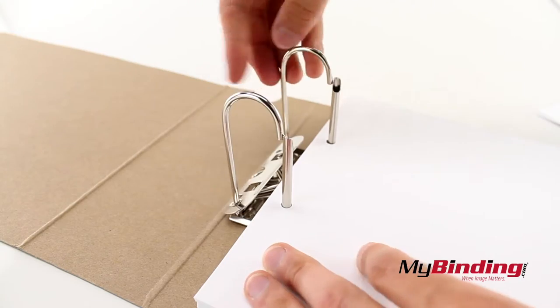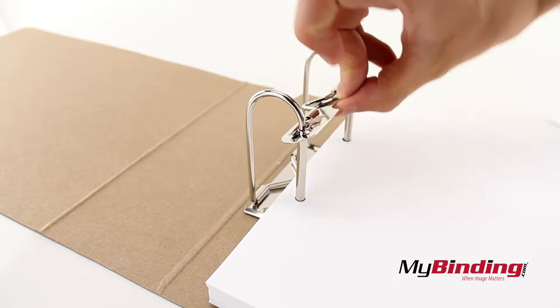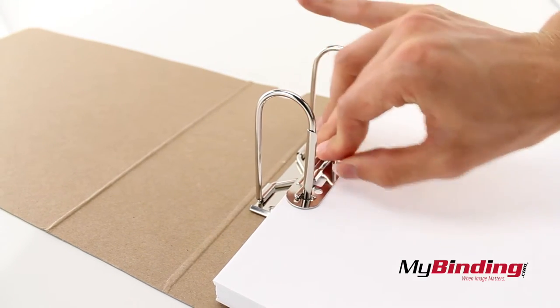Bring the curved section up, push them inward, and snap them in place. Then swivel the clamp around to hold your pages in place while not flipping pages around.